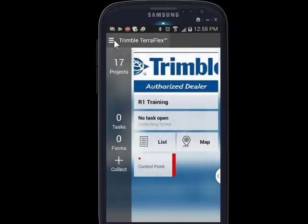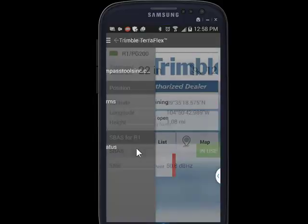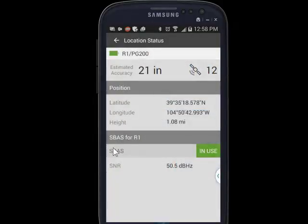We can even go back to the settings and location status, and see that the real-time correction is in use.